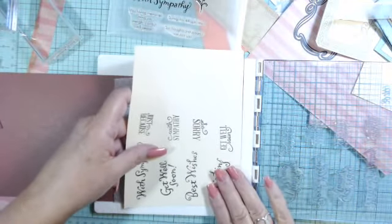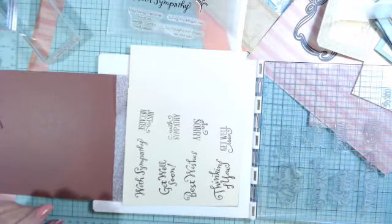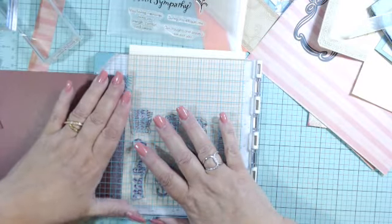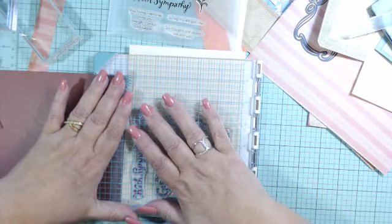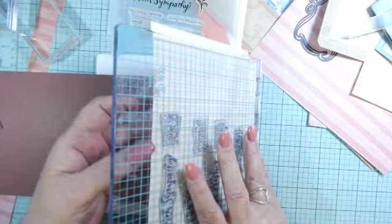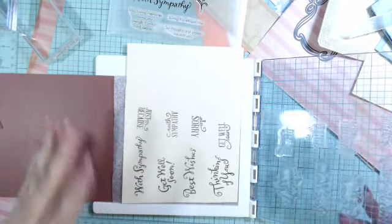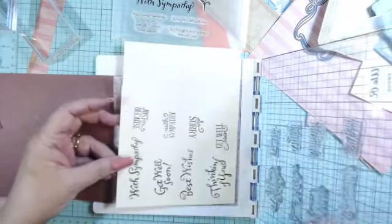Any type of scrap paper is what I used. I inked up my stamps and pressed it down. You want to make sure you have contact and hold it for a moment, because it's not always the pressure — it's the length of time it takes for that ink to absorb into your paper. Every paper is different, every stamp is different, every ink is different, so you have to figure that out for yourself. But simply said, it came out perfect.